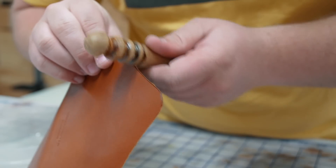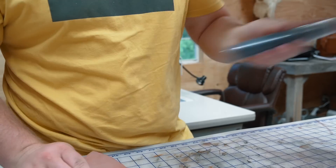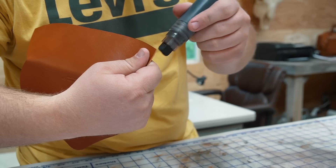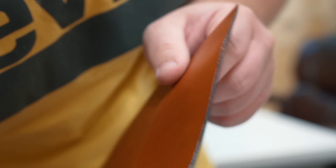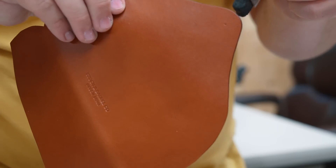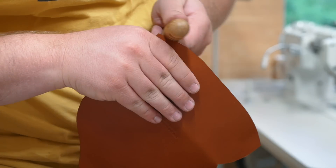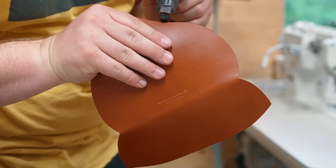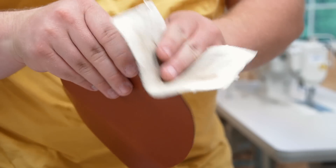Now I'm gonna treat the edges by very lightly slicking the fibers down with water and a hand slicker, then applying dye with a refillable applicator. This edge process was first introduced to me by my good friend Odin Clack of Odin Leather Goods. While the dye is still a little wet you can slick it again and the dye will sort of act as a burnishing agent. Repeat this until you get a color or consistency that you're happy with, and once you're done with the dye you can finish it up with some wax to seal it up.